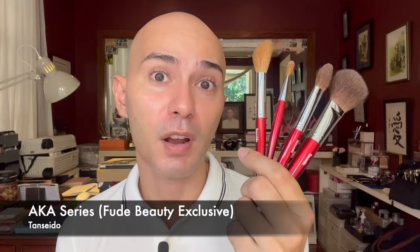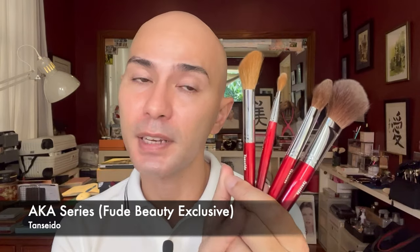Hi everyone! So for my vlog today, we will be talking about a new brush acquisition of mine — these brushes from Tansiedo, which belong to their ACA series. This is a limited edition release from Tansiedo, exclusive to fudebeauty.com.